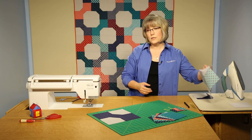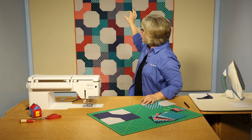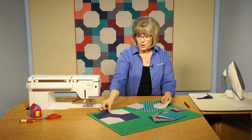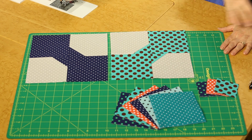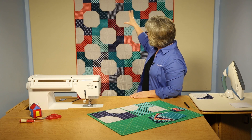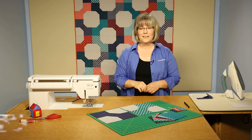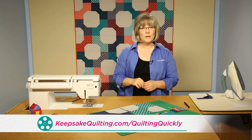Now, the orientation of the blocks: the bow ties flip back and forth through Dapper Dots, so they go in different angles. You join the top row, then the next, then join the rows together, and sprinkle that orange delightfully throughout Dapper Dots. Thanks for joining me — for more video tutorials, visit our website.